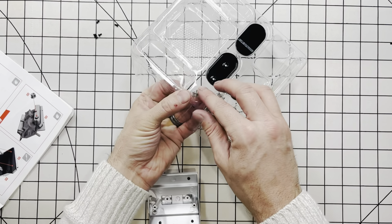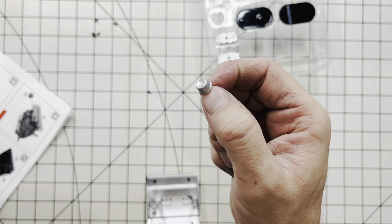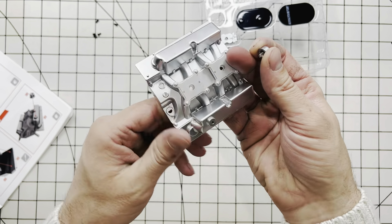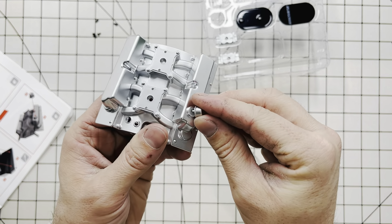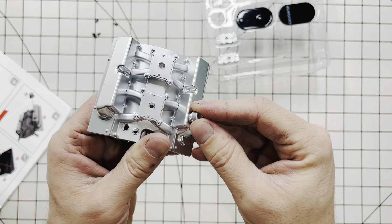Now we're going to go along. The next step is this little breather right here. This is a vent breather, PCV valve, basically, that will go on top of the valve cover. So looking at the front of the engine — which on a Ford motor this would indicate the front — we're going to slide it right down into the location, just like so.